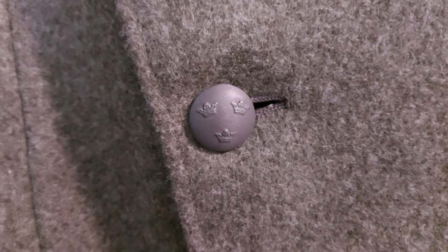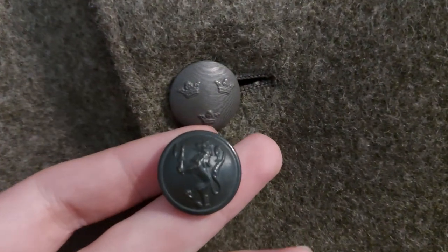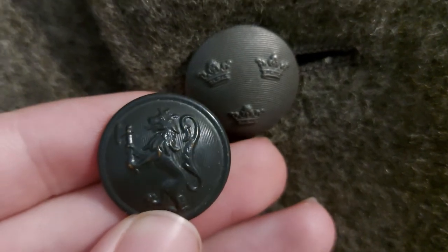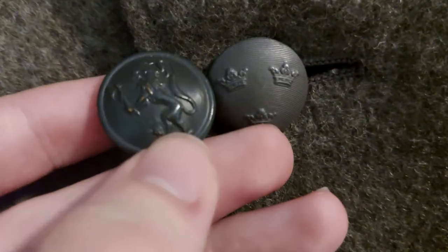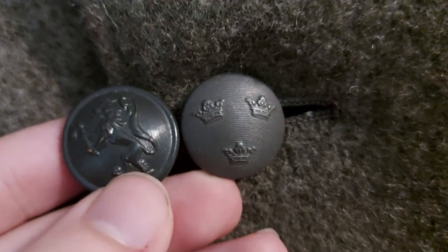Basically what you would see if you have a Norwegian coat is a Norwegian coat of arms button instead of these — made in the exact same style, just with a Norwegian lion on it. And if you're wondering what a Norwegian button of that time would have looked like, this is it. Of course this is not a Swedish produced button, this is an English produced button, but the same motif basically, just with a slightly rougher finish that the Swedish ones had.